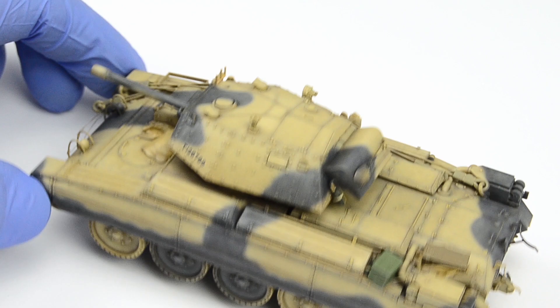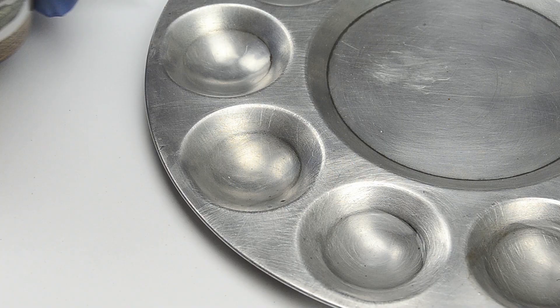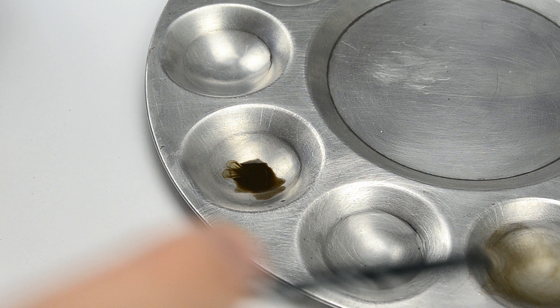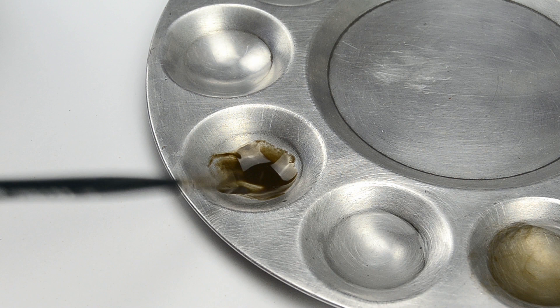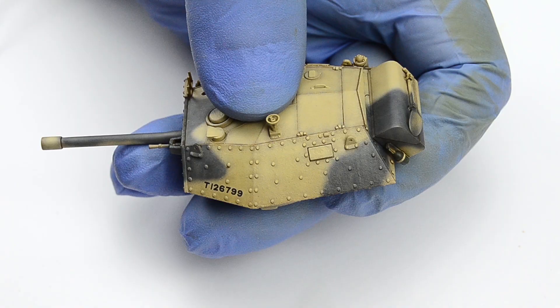Enamel wash for Deutsche Afrika Korps vehicles — it's a generic black-brown color and we could use a black-brown oil paint as well, but I simply chose this product because I like working with enamels whenever possible. It feels more convenient to me, but this is just my personal preference. However, in this case I had to dilute the wash with enamel thinner in order to make it less intense, because otherwise the contrast would be too strong.